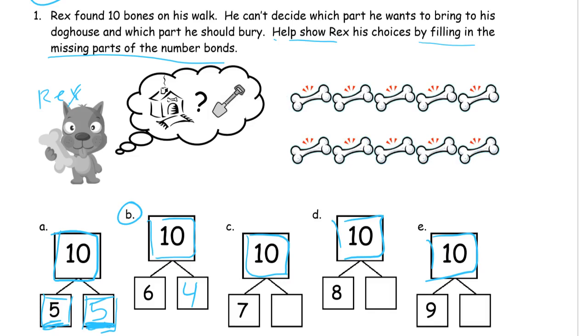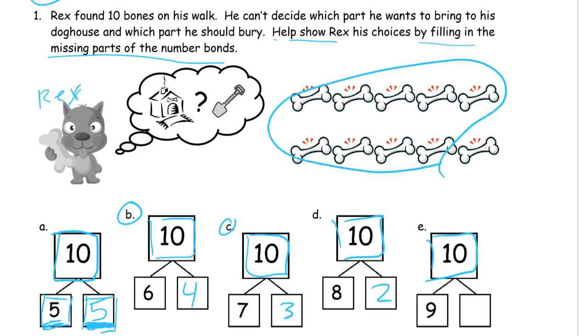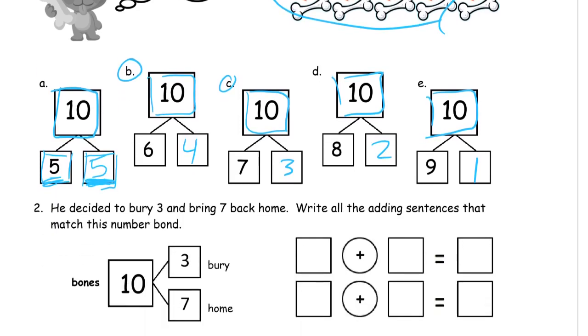Now we're looking at 7 for C. So 7 is 5, 6, 7 — that leaves 1, 2, 3 others. Our missing addend is 3. And now for 8: if I circle 8 of these bones, then our missing addend is going to be those 2 — that's 8 and 2. And then the last one: if I circle 9 of them, there's only going to be one left — 9 and 1. So those are the different ways to make 10. There's another number bond too: 0 and 10.